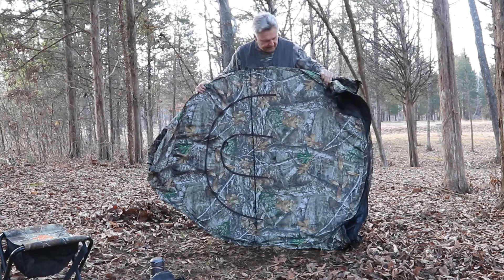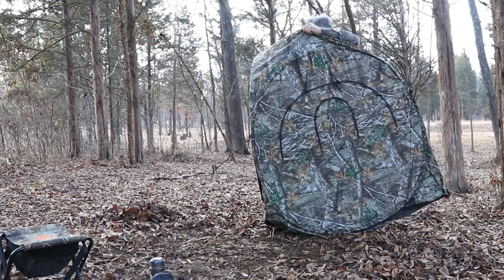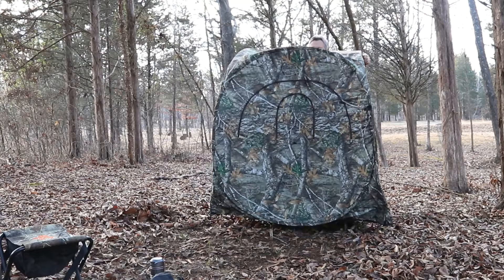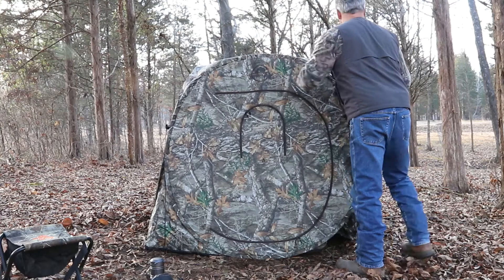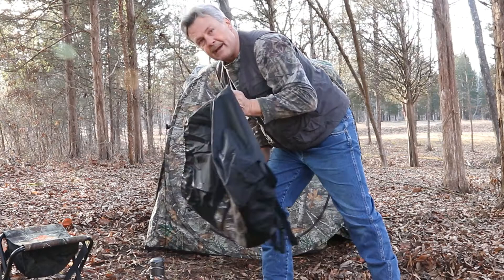Okay, so now we've got it to this position — we're simply going to fold it out again. And that's pretty much it — we're basically deployed here. Just kind of square everything up. This thing is weighing about 11 and a half pounds. I brought in some other accessories inside my backpack, so that'll give you an idea of what you're going to carry in and carry out.